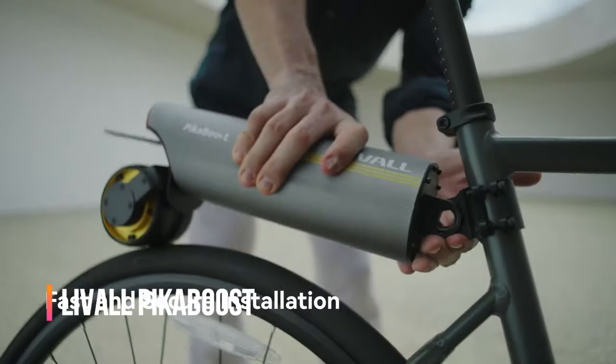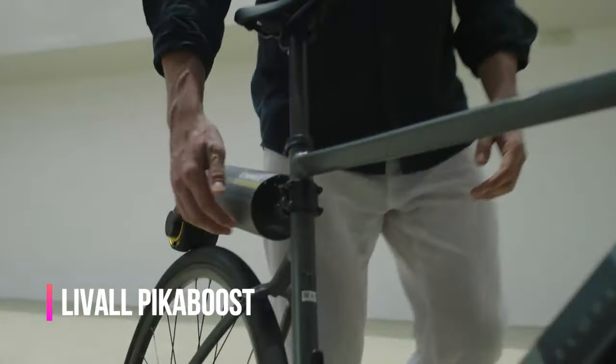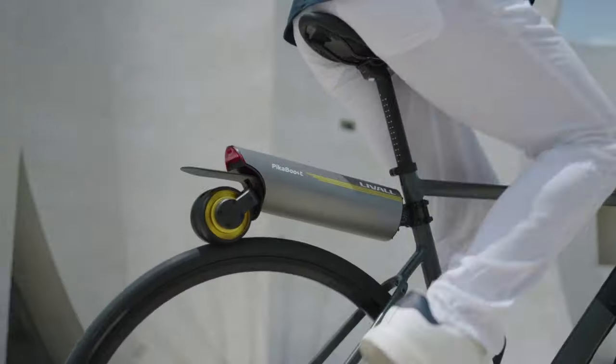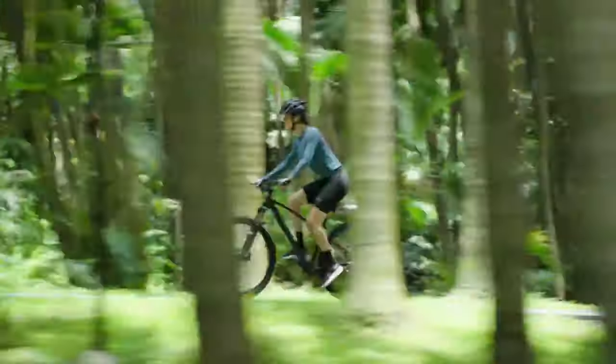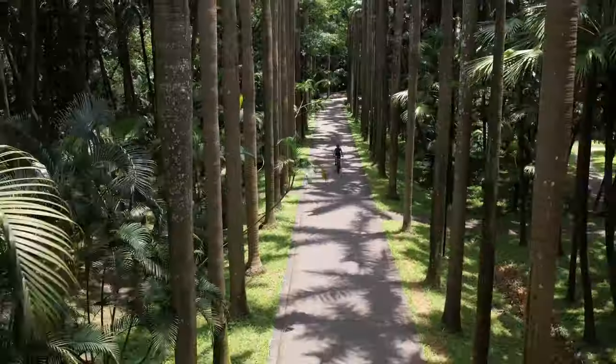Ready to upgrade your cycling game? Meet the Live All Pica Boost, the revolutionary e-bike conversion kit that turns any standard bike into a powerful e-bike in just 30 seconds. With no tools required, the Pica Boost attaches effortlessly and offers three distinct modes: cruise, roll, and exercise.